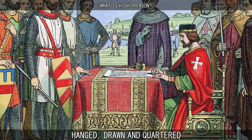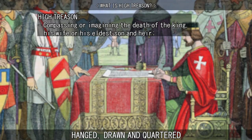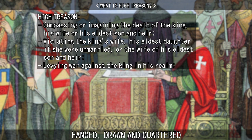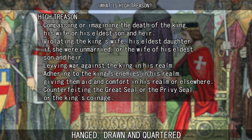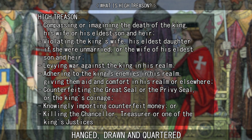The Act declared that a person had committed high treason if they were compassing or imagining the death of the king, his wife, or his eldest son and heir; violating the king's wife, his eldest daughter if she was unmarried, or the wife of his eldest son and heir; levying war against the king in his realm; adhering to the king's enemies in his realm, giving them aid and comfort in his realm or elsewhere; counterfeiting the great seal, the privy seal, or the king's coinage; knowingly importing counterfeit money; and killing the chancellor, treasurer, or one of the king's justices.